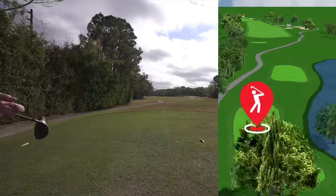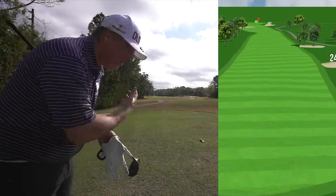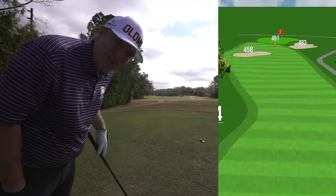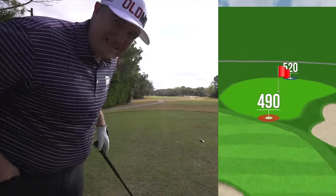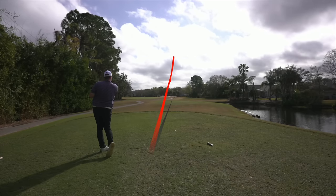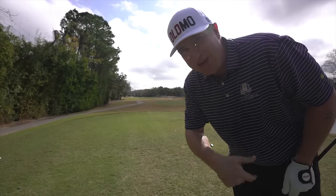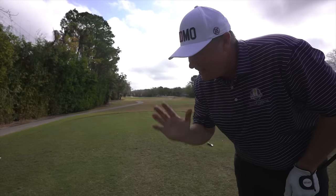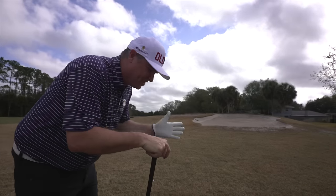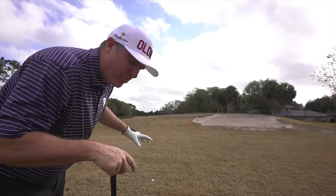We've got a par five here — let's make birdie. That's reachable with two really good shots, but the wind's in our face, so I don't think it's going to be today. We'll likely be laying up. I'm just going to hit a nice smooth driver and get it out there in good position. It felt really good but I left it off to the right a little bit. I think it's the swinger, not the club, because the club feels great. Love the trajectory — love that little tight draw. We're probably 270 from the green into the wind, so there's no sense for me to pull a three wood when I've got a less than perfect lie.